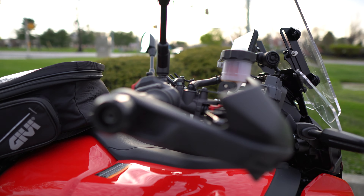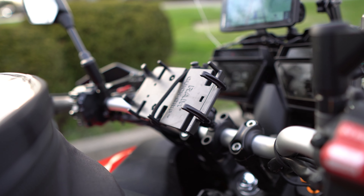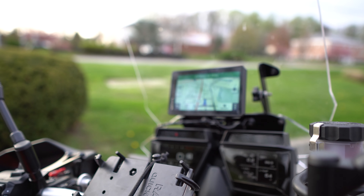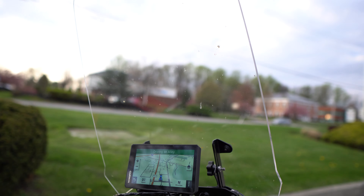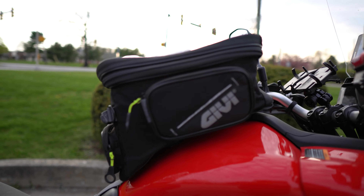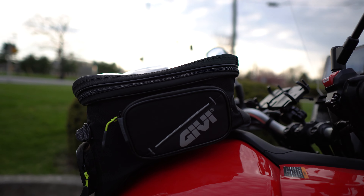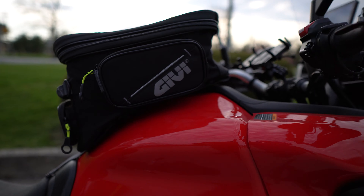We have all the factory accoutrements up here, but we've also added the lovely Ram mount in the center, as well as a new Garmin GPS attached to our Madstad windscreen. And of course, another Jivey tank bag. This is a tank lock ring bag, so it just secures there nice and easily.